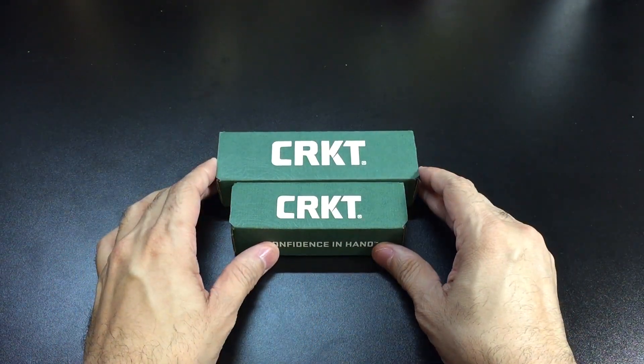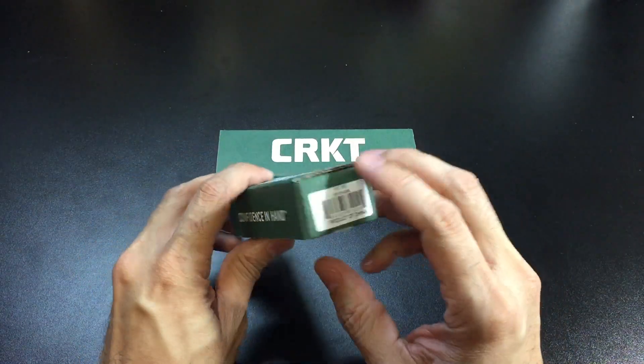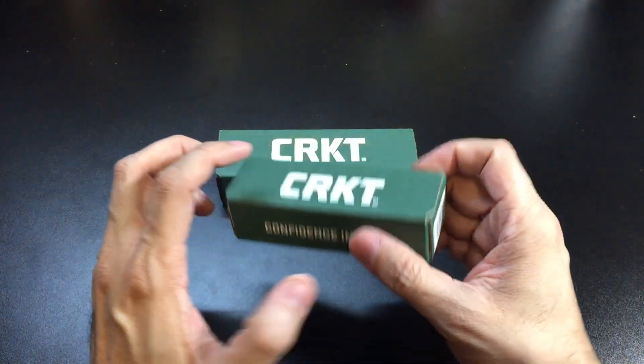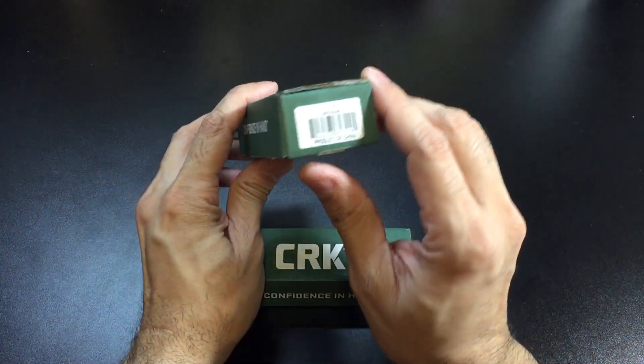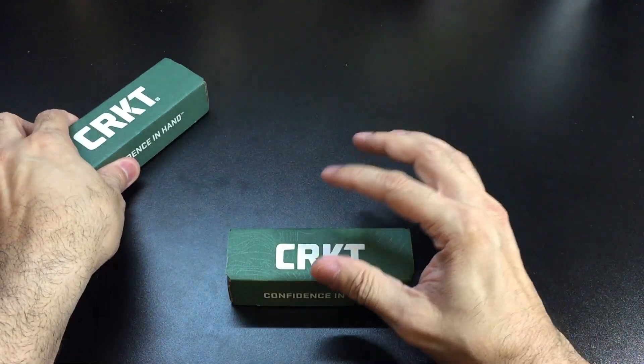For all intents and purposes these are the same exact knife — just a compact version and a standard version. That is the Jettison: the compact is number 6120, and the new model for this year is the standard version, the Jettison 6130. Let's go ahead and take a look at the compact version first.